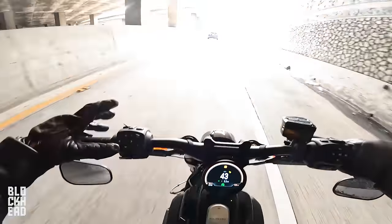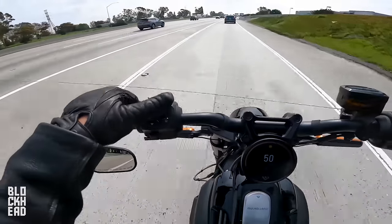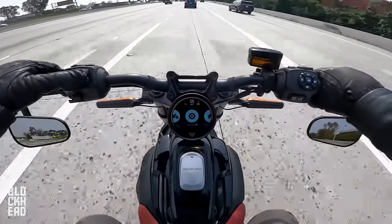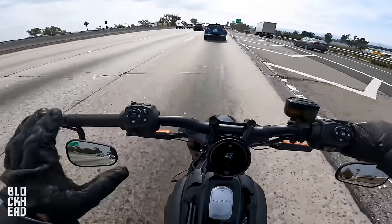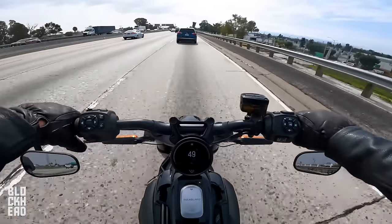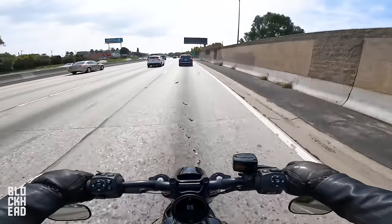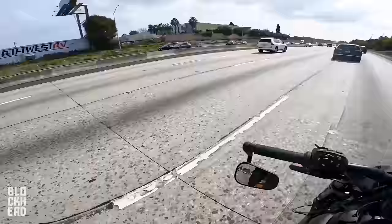Suspension feels real good. On the gauge, in the menu you've got GPS, music, motorcycle mode changes, settings, and home. Indicators are one per side — left going left, right going right, press in to cancel. Horn on the bottom. I'm definitely sitting upright, I don't feel cramped whatsoever. These are rear sets. The amount of responsiveness, the pickup and go on this thing — it's insanity.